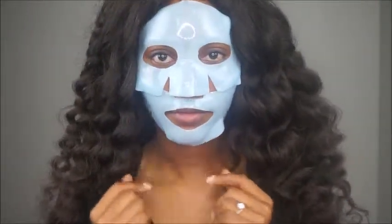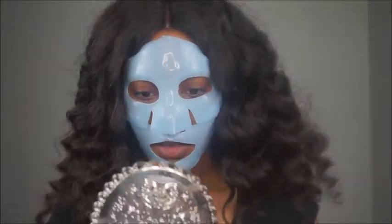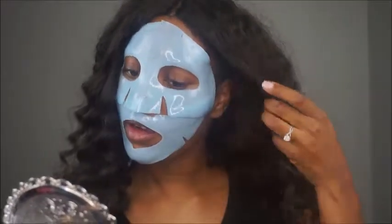Okay guys, so it's been about 30 minutes — back when it's time to take this off. So now I'm going to take it off.